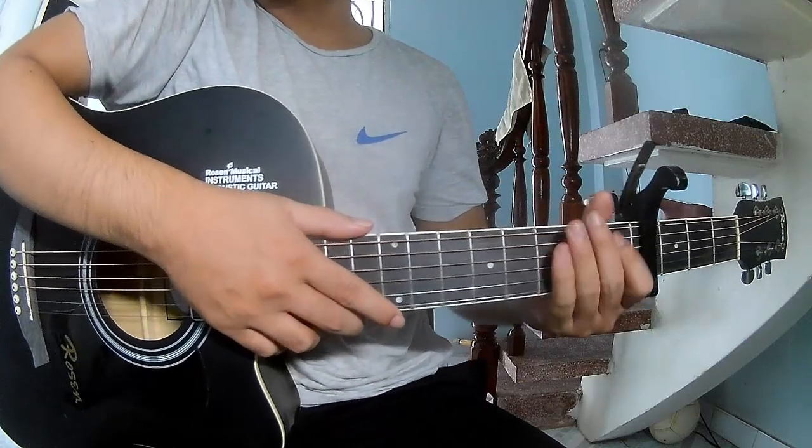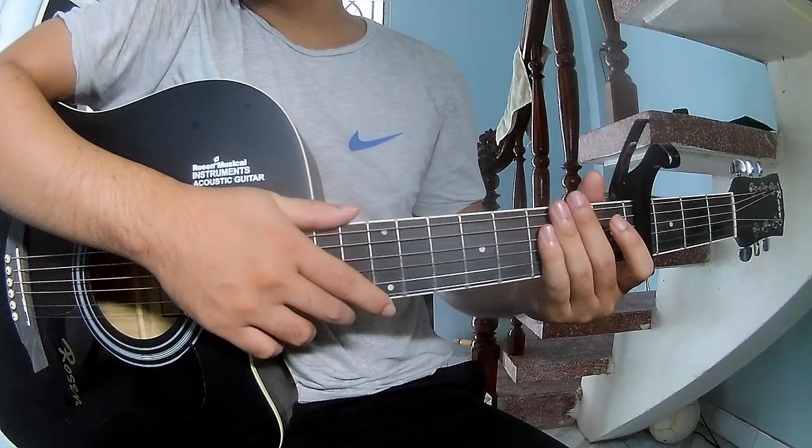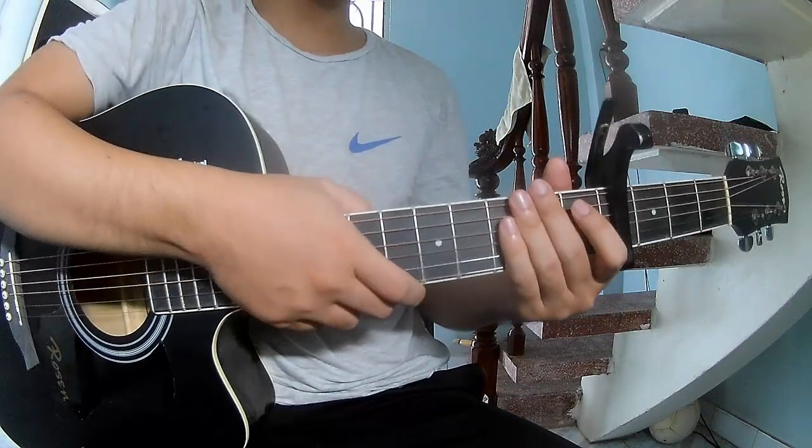Hi everyone, today we share how to play ukulele 'When the Past is Over' by Billy Ellis. The first switch cable in the program is called this song.